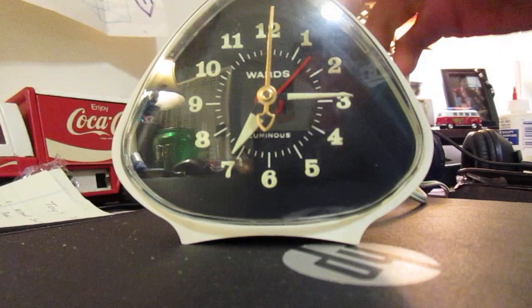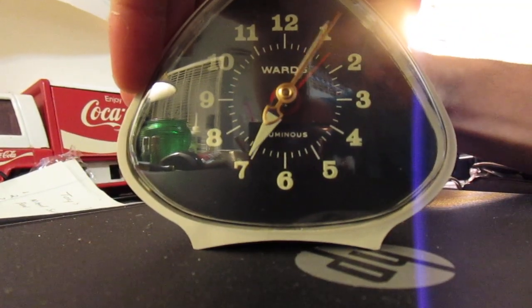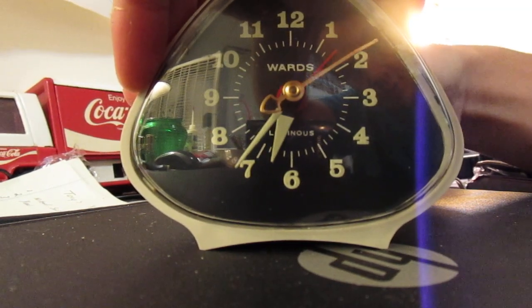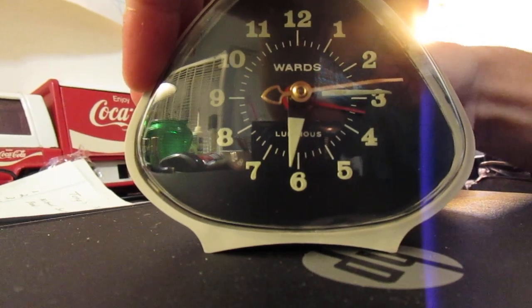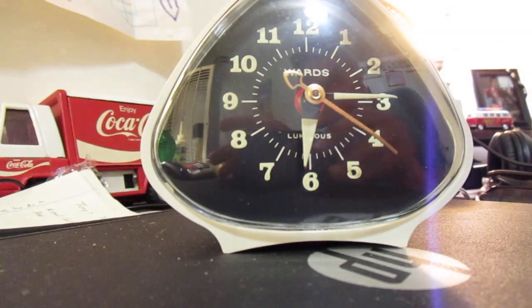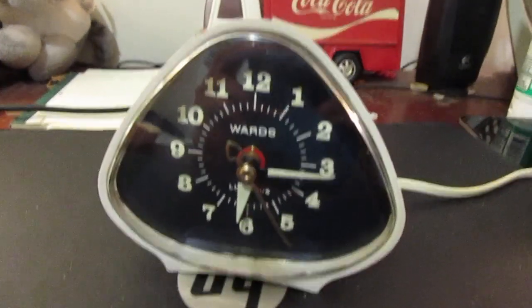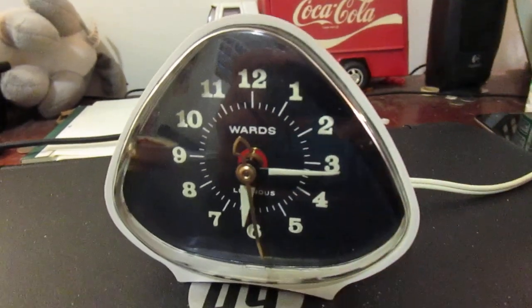We'll see if we can get the alarm to come on. I can't believe it — the alarm works. Like that. Yep.